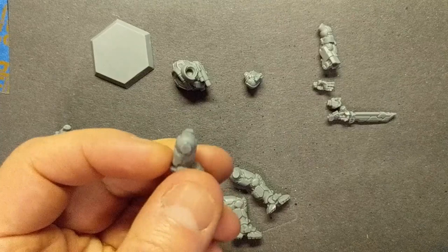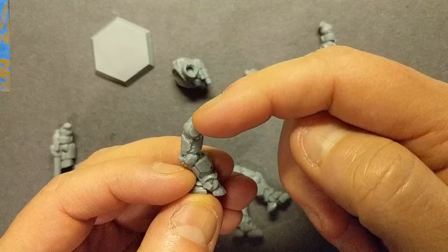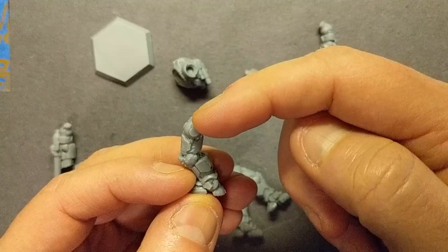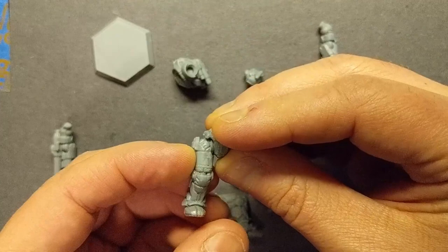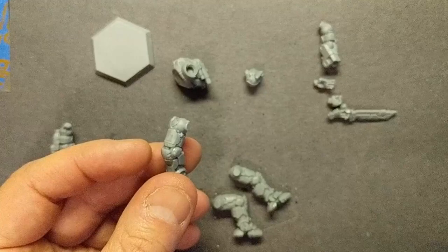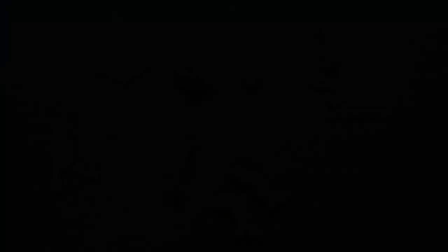One of the keys is that each one of these pieces has kind of a key in it — there's a notch and a corresponding slot in the torso piece, so it kind of locks into place. And if for whatever reason you wanted to move more than the allowed play, you could shave that piece off and put the arms and legs at whatever angle you wanted.